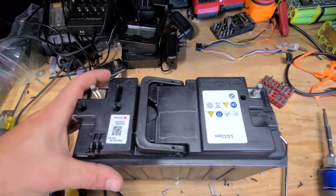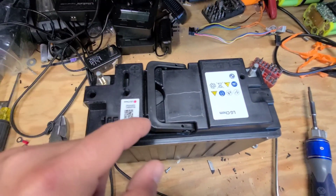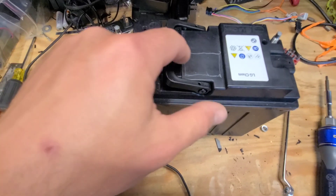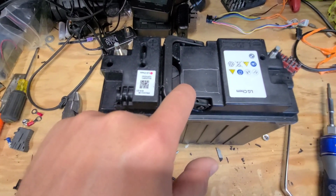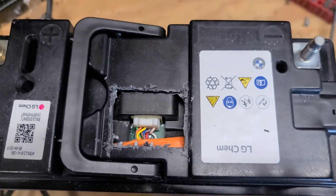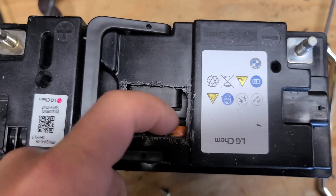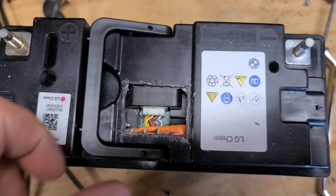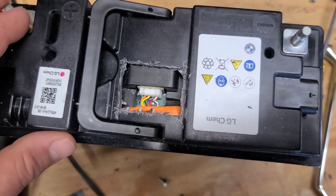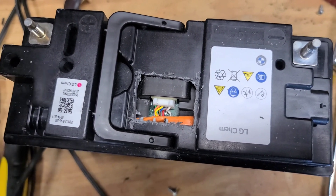I made some marks here where I'm going to cut. This is the positive terminal, that's the negative terminal. I have it flipped around and I'm going to cut this square out right here. There we go — there are the BMS wires in there. And then these orange wires here, the orange taped wires — one set of them is going over to the relay, which is over on this side.